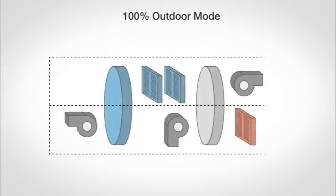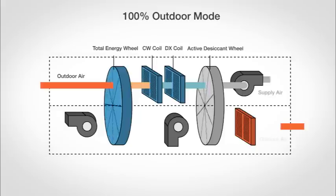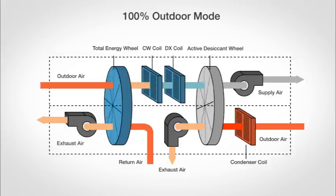In 100% outdoor mode, outside air is conditioned through the total energy wheel and cooling coils, then passes through the desiccant wheel where additional moisture is removed. Condenser heat is used to reactivate the wheel to ensure maximum dehumidification regardless of outdoor or indoor conditions. Return air is then drawn through the energy wheel for effective energy recovery, allowing the unit to maintain efficient energy recovery during peak seasons.